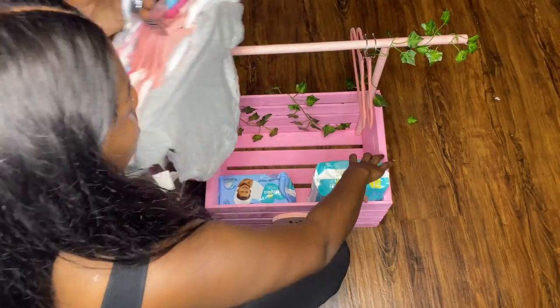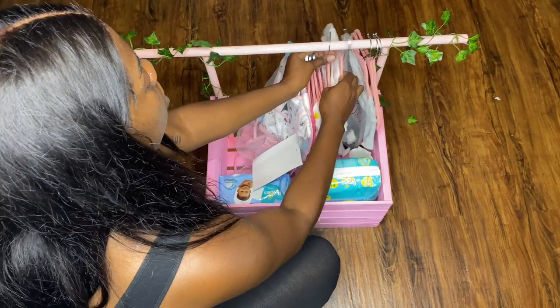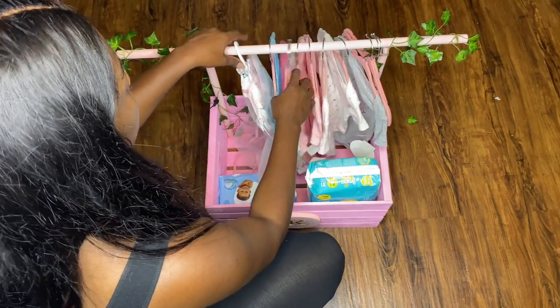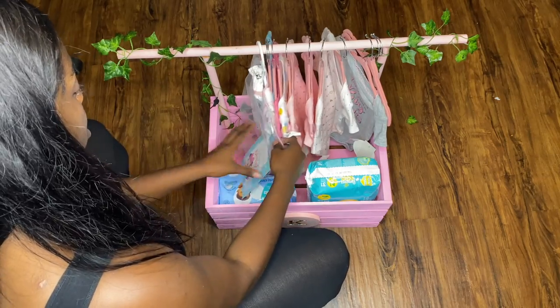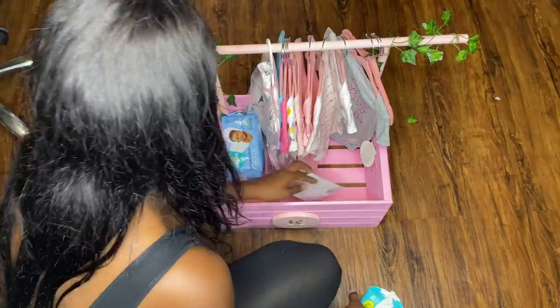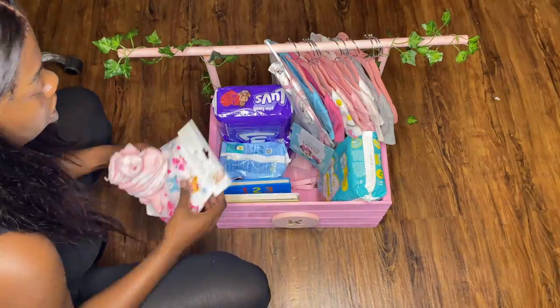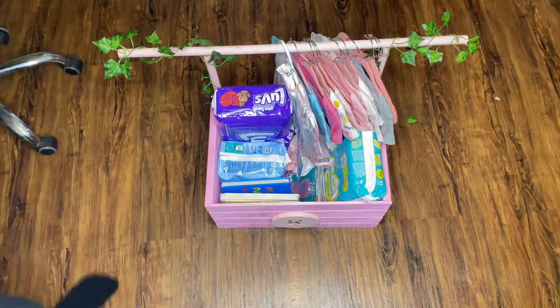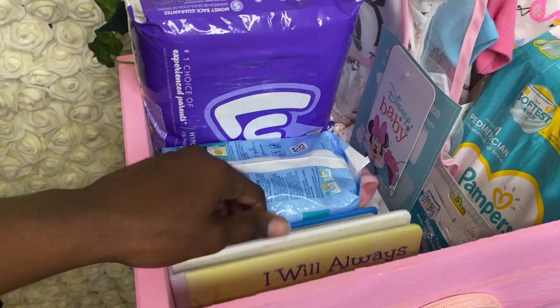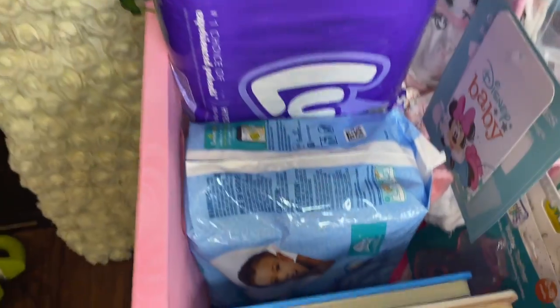Once I put everything on the hangers, I hung them up one by one. I had to take the other items I placed in the crate out because the clothes couldn't fit, so I had to rearrange everything. Once the clothes were hung, I put everything back in nice and neat. If you're going to get more stuff, make sure you get a bigger basket — others did different variations with more rows for hanging clothes. This basket came out perfect and I'm so happy I did this — I'm such a crafty girl!